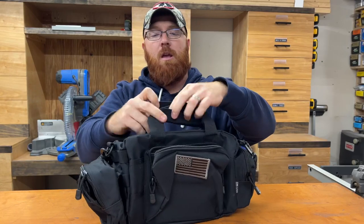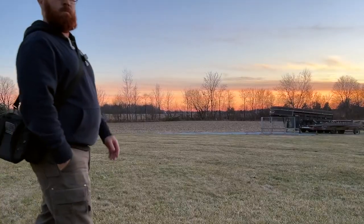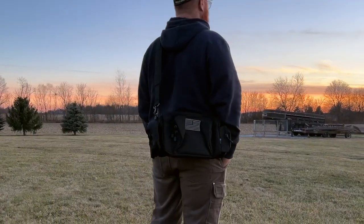You've got your carry handles right here that you can strap together. You've also got your shoulder strap, which is adjustable as well, and it is removable.